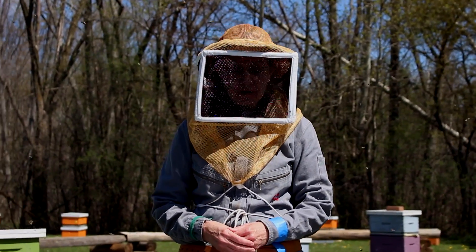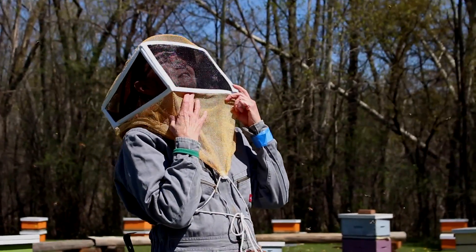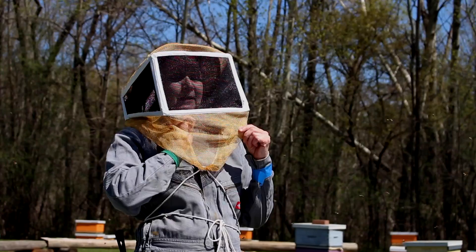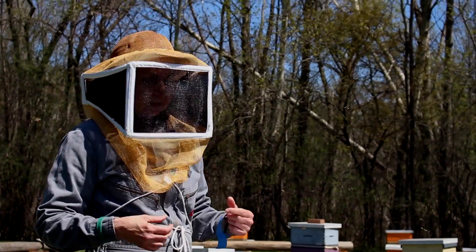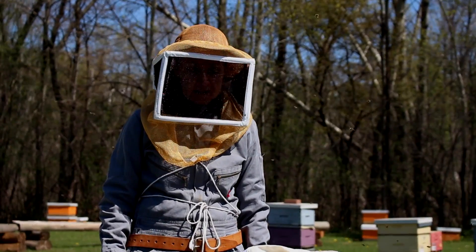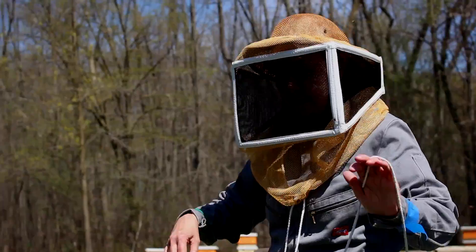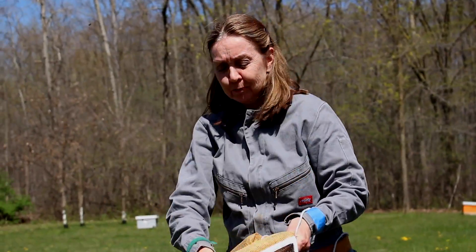If you do get a bee in your veil, what you do is you turn your face upwards towards the sun. The bee will also orient towards the sun, and you just simply go in and pick it out and throw it off to the side. If this doesn't work, don't panic. Walk away from the active bee area, don't flail your arms, and just simply remove your veil and then you can pick the bee out.